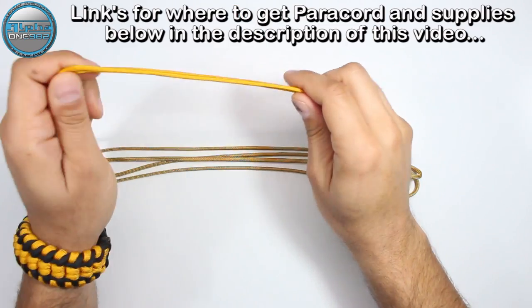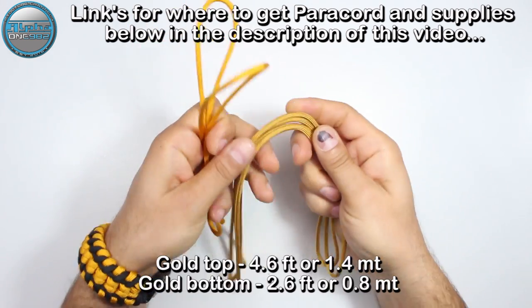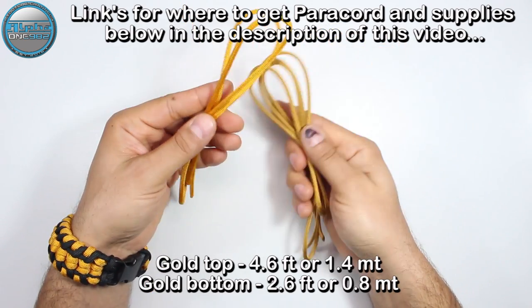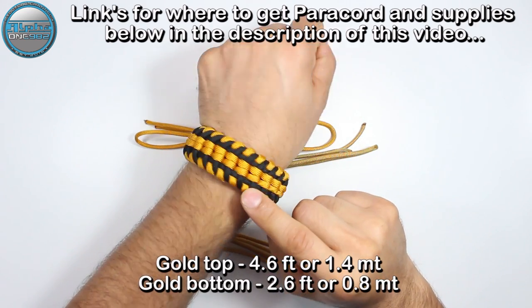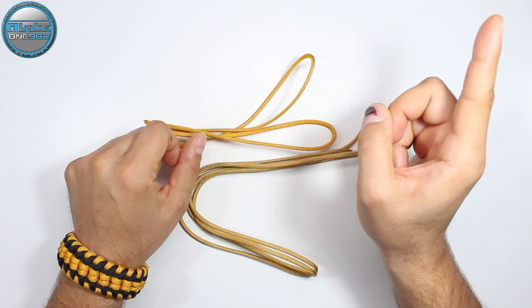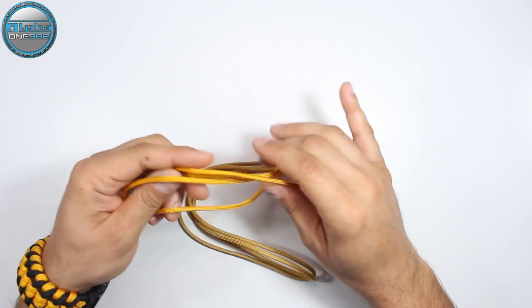Hello everyone, welcome back. I hope that you're all well, safe and sound and ready for another awesome paracord project. Today we're gonna create a paracord necklace using these two shades of gold paracord — the lengths are on your screen. Before we start, if you want to learn how to make this beautiful paracord bracelet I'm wearing today, the photo is in the top right corner information cards, also down below in the description box.